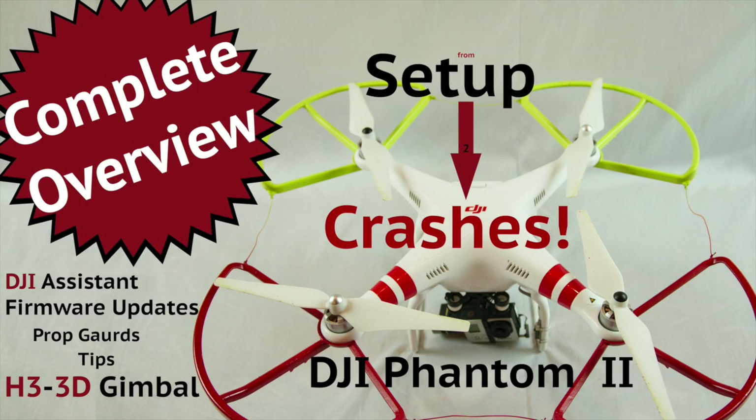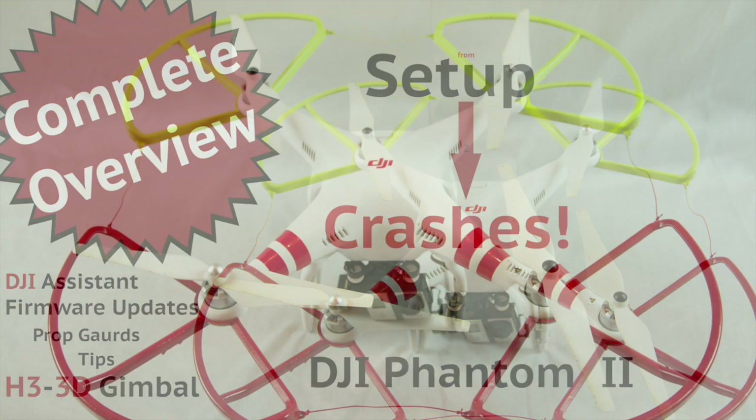I will go over everything from setup of the Phantom, the H3 3D gimbal, Phantom 2 Assistant, prop guard, calibration, NASA M-Mode, course lock, home lock, tips, some crashes, and what I've learned in the first few weeks of owning a Phantom.